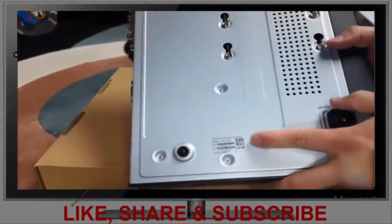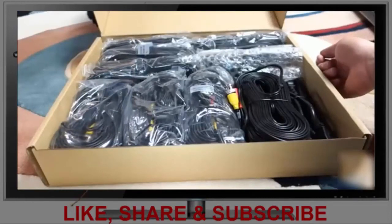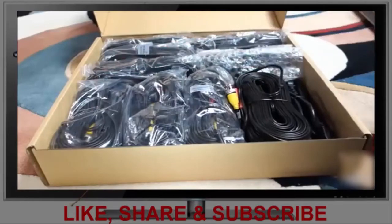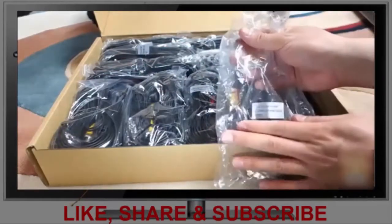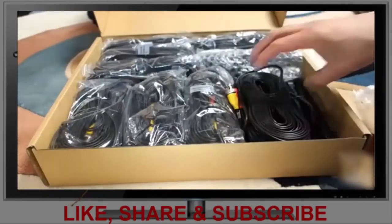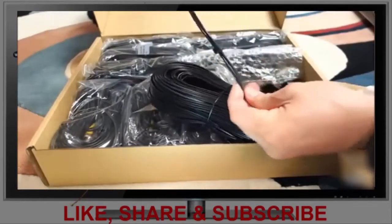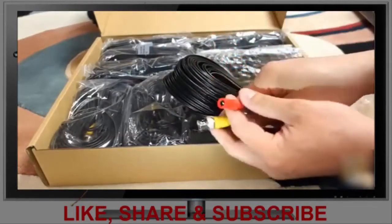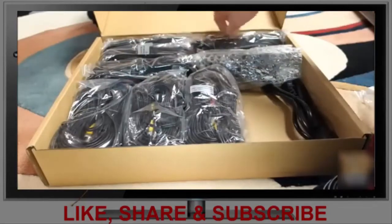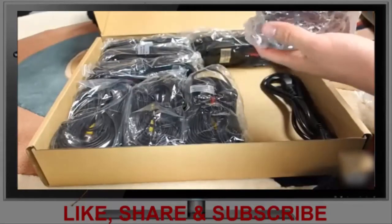On the bottom of the DVR there is a QR code. In the last box labeled 1080p eight-channel accessories, we have four different sets of coaxial cables. The first four are 100-foot coaxial cables with power cables — each one splits into coax and a power connection. The other four are 60-foot each.